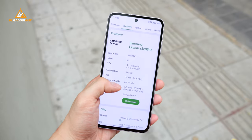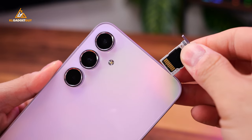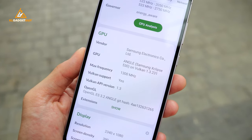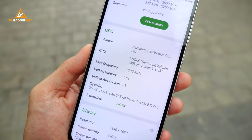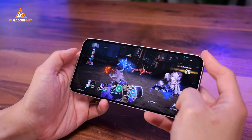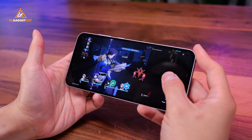Powering the Galaxy A55 is the Exynos 1480 chip paired with 12GB of RAM and 256GB of expandable storage. The processor now features a more efficient 4nm process, faster CPU clock speeds, and a new Xclipse 530 GPU based on AMD's RDNA-2 architecture. This chip not only brings improved performance and power efficiency, but we can also look forward to its GPU capabilities. I'm happy to report that it has performed exceptionally well on Honkai Star Rail, which I've been playing extensively on high graphics settings at 60fps.